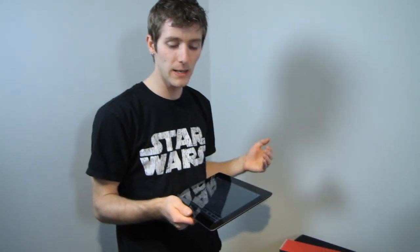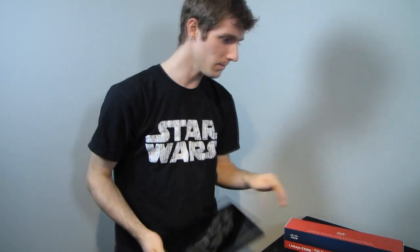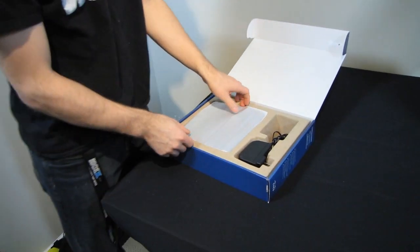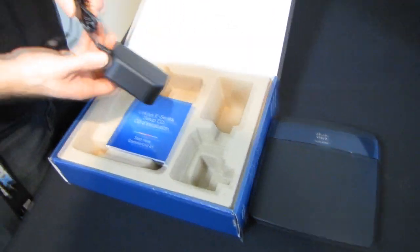Once this starts to get really crowded with different Wi-Fi networks running on the same channels, performance can be affected. That is when it might be useful to get a dual band router. What you want to do is configure your router — you'll need to make sure that you have dual band compatible adapters and devices — and configure it to run in the 5 gigahertz band.